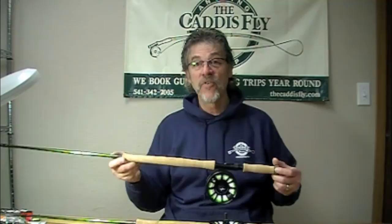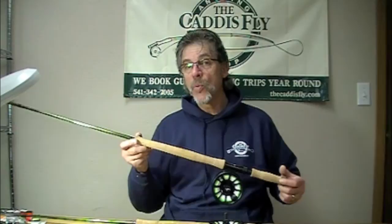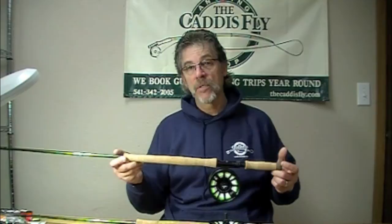What you'll find is this is Echo's entry into the high modulus graphite realm. These rods are light, slim profile, quick recovery — which means they load nicely, and when you give your little pull with that bottom hand, this rod will unleash the energy.